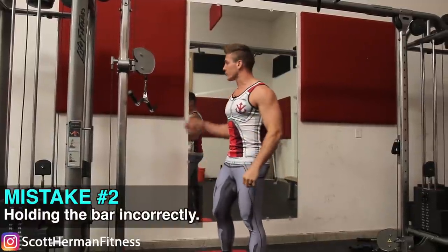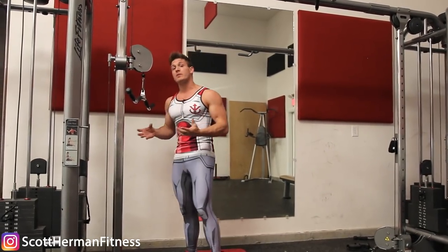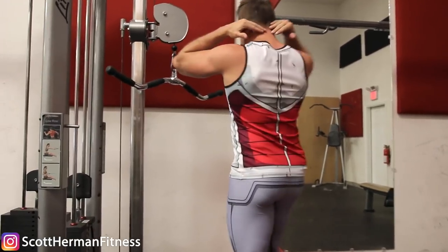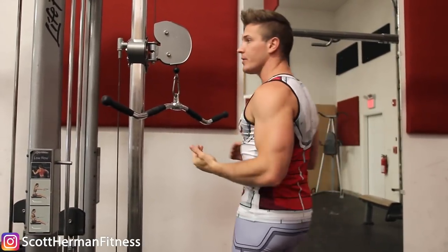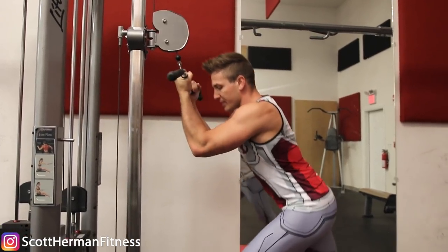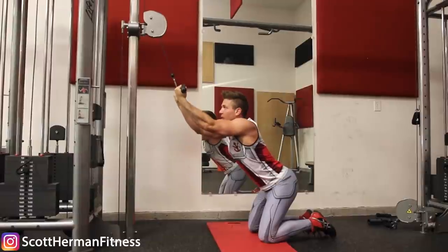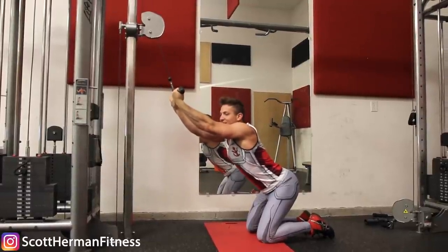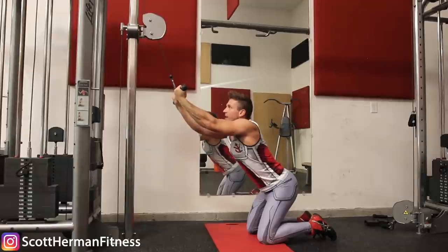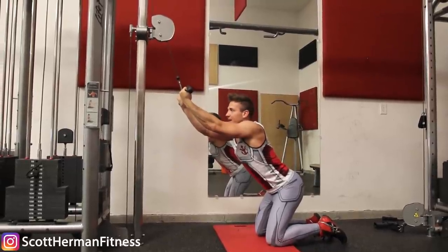Mistake number two is wrong placement of the bar attachment. When you perform this movement, you want to hold the bar directly behind your head, almost resting across the back of your neck. A lot of people in the gym get into position but instead hold their arms out in front of them. As soon as you do that, you instantly feel your biceps, shoulders, and lats getting engaged, and you have to grip much harder — causing forearm fatigue before your first rep.